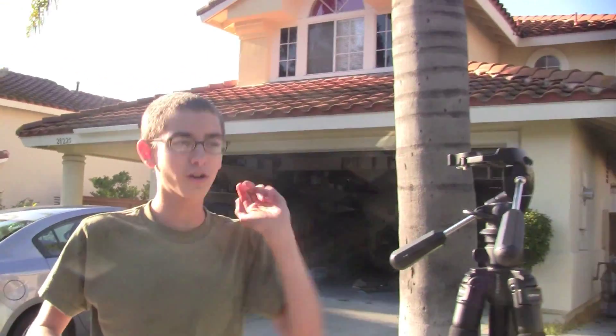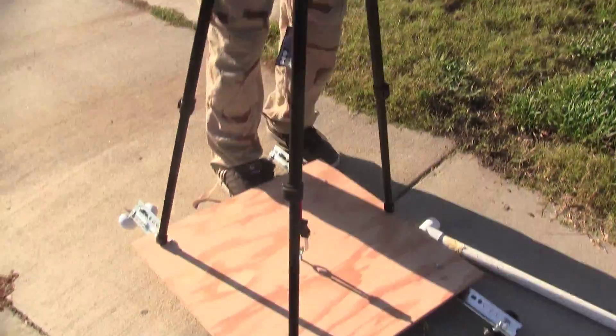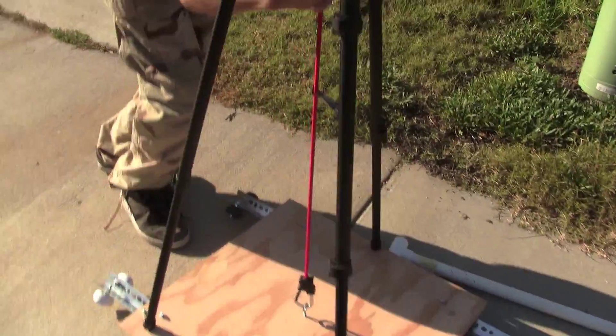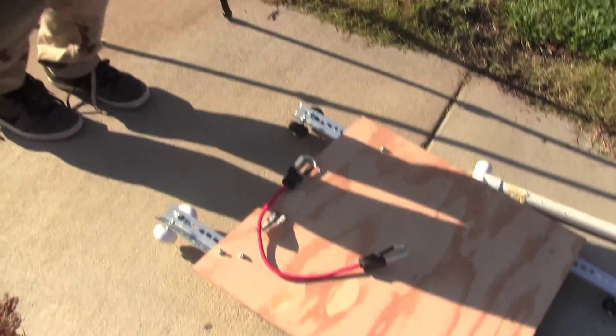You can do tracking shots, vertigo shots, pans and zooms, and all kinds of crazy cool stuff with a nice track. The dolly itself — I've got a tripod connected to it at the moment.